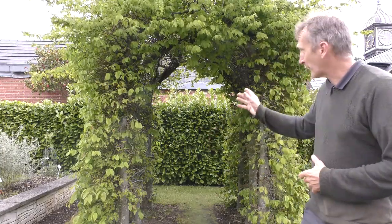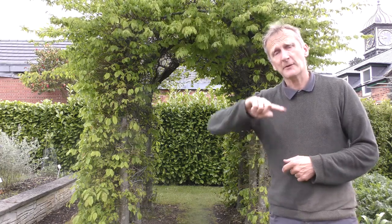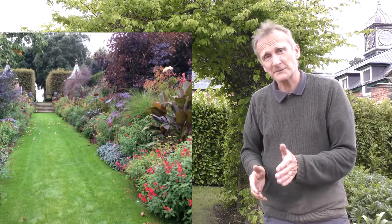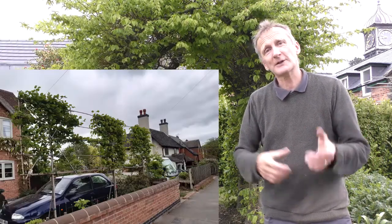Today we're going to be looking at stilted hedges and pleached hedges. This is a pleached hornbeam hedge I did in about the year 2000. I made a metal frame using 10mm metal, made some arches and mig welded and tack welded them together just to give a framework, then planted the hornbeam and trained it in. They make great curious little avenues or ways to divide areas.